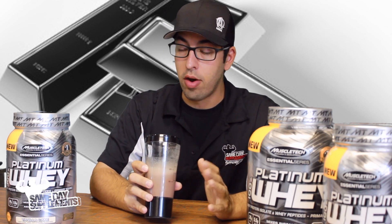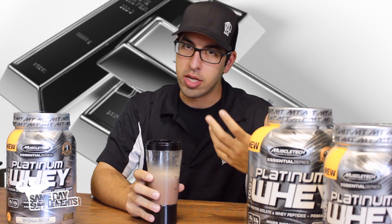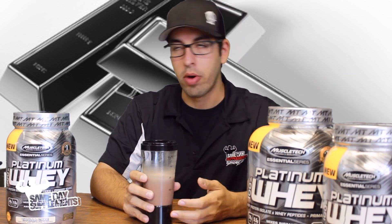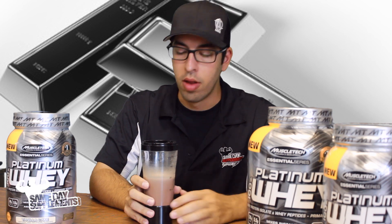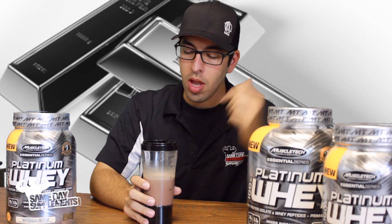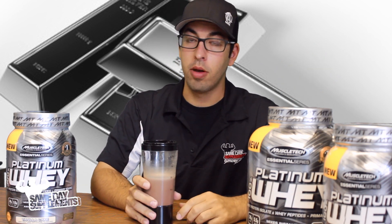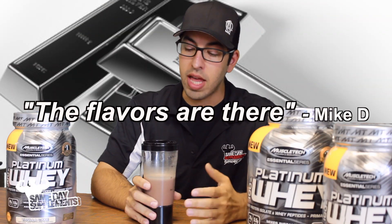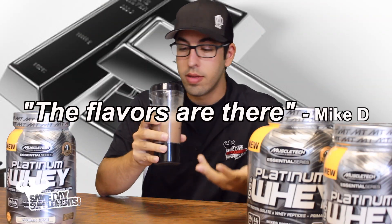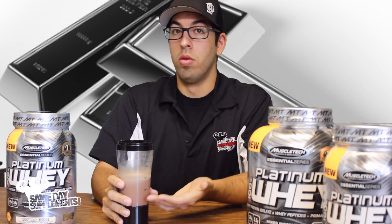They're usually all very, very good. And I know, for those of you who've watched past reviews, I'm not a big chocolate guy, so when we do a chocolate protein I'm like, alright, here we go, another one. But sometimes even I'm surprised. That Performance Whey by Optimum — very, very good. Platinum Whey by MuscleTech — very, very good. The flavors are there, and it's something I wouldn't mind drinking if I was stuck on an island. But only chocolate.